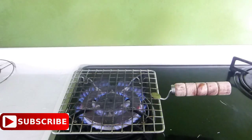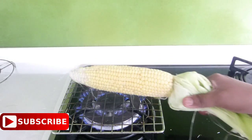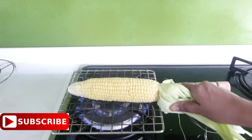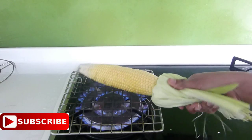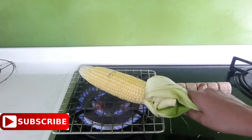Now switch on your flame and place a grill over it. If you don't have a grill like this, you can even place the corn directly over the stovetop. But using a grill helps to provide the right amount of fire to the corn, and that makes your corn taste really nice with a great smoky flavor and juicy inside. That's the reason I am using a grill.